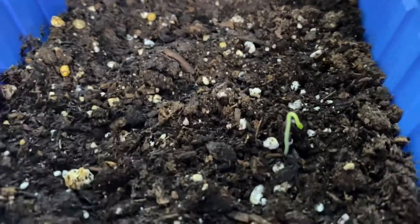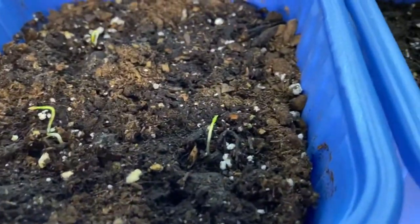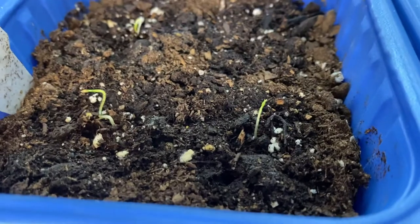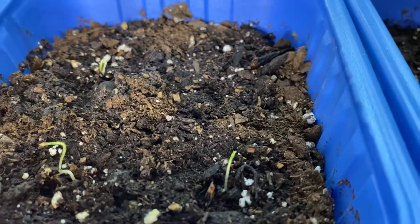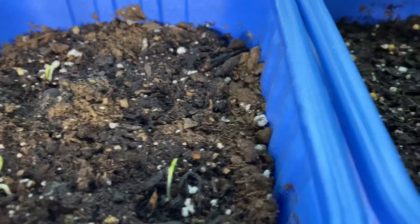Seeing as these took forever to sprout — they took probably three weeks — they're definitely slow-growing plants, not the fast kind like peppers or anything like that.